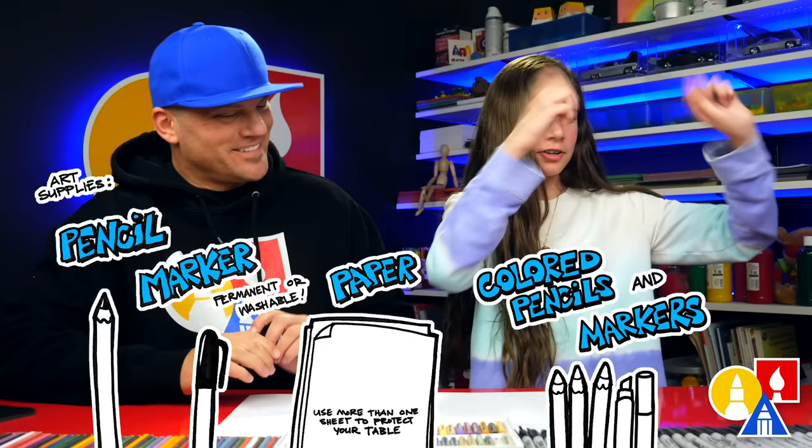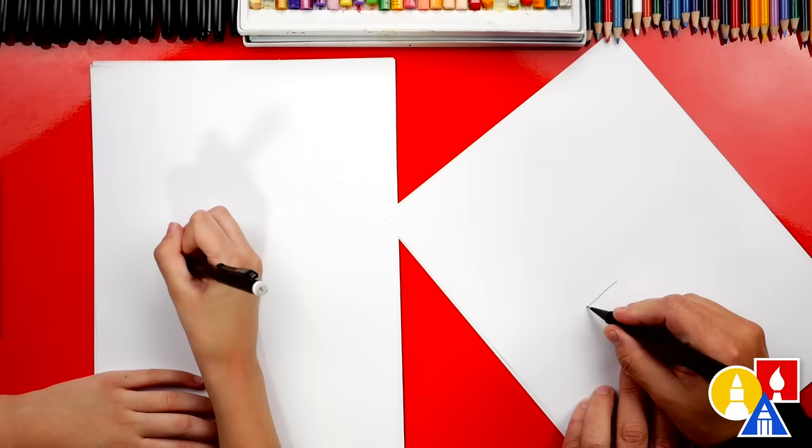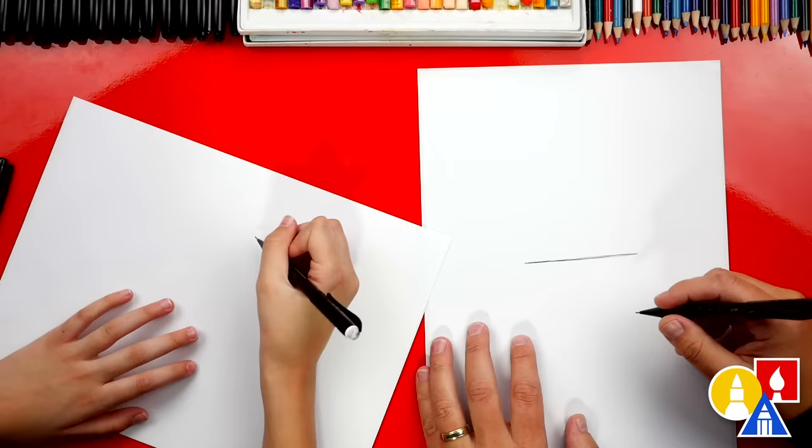You also need some paper and something to color with. All right, you ready to start? Let's draw the bottom of the rectangle. We're gonna draw this right in the middle of our paper. I'm gonna turn my paper sideways so I can draw a straighter line. You guys can draw lightly so it's easier to erase at the very end.